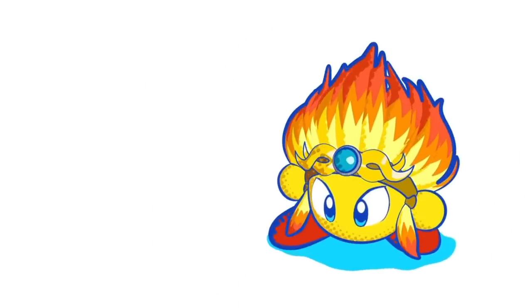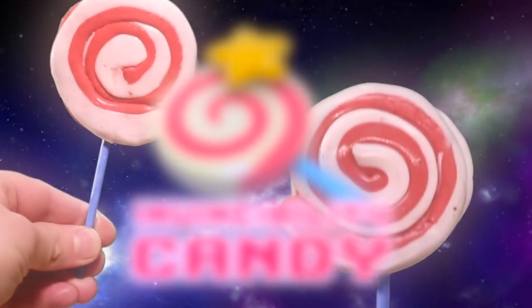A new Kirby is on the horizon! Let's make Invincibility Candy — the treat for friends!